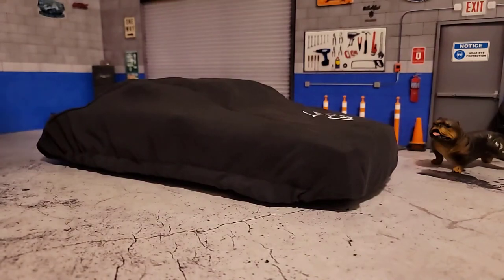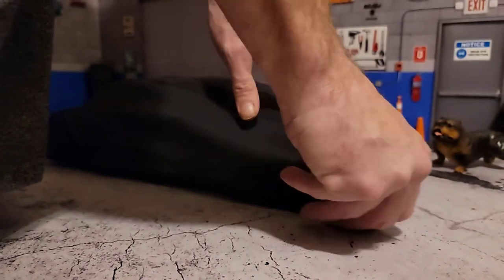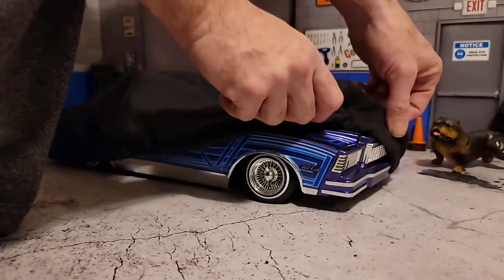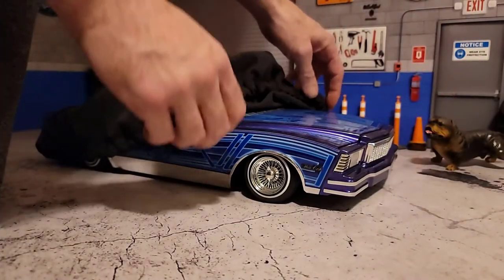Today we're checking out these graphics from Bajo Terra Design. This is a one-off graphic set that was made for this car, and it is wild to say the least.